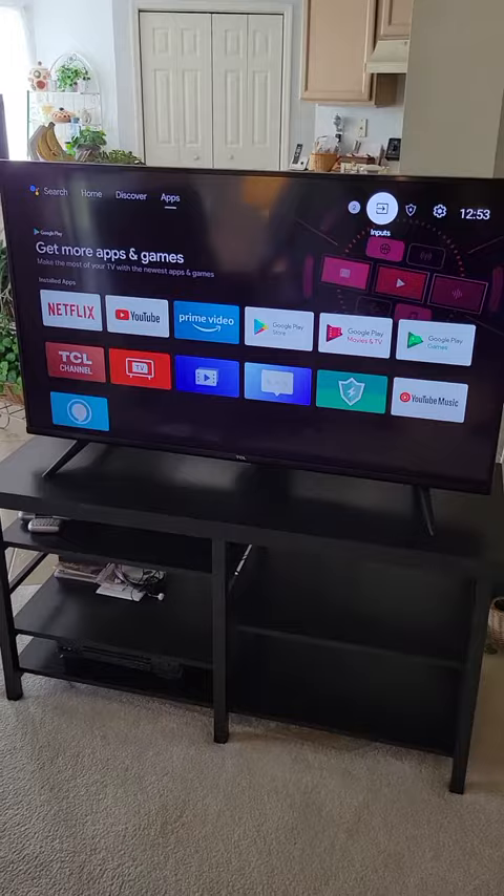With all the apps on it. Where's the home button? That's the home button — it's got the little picture of a home on it.